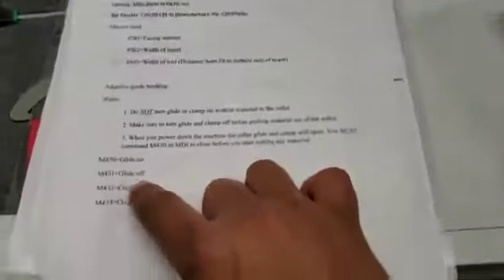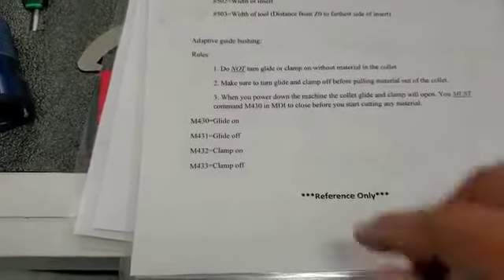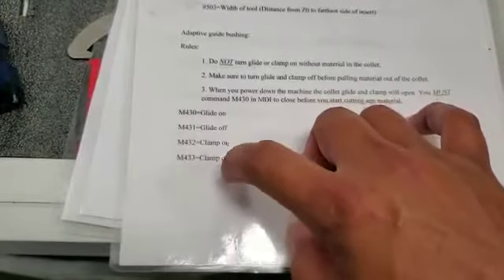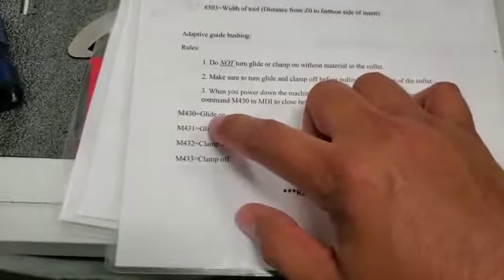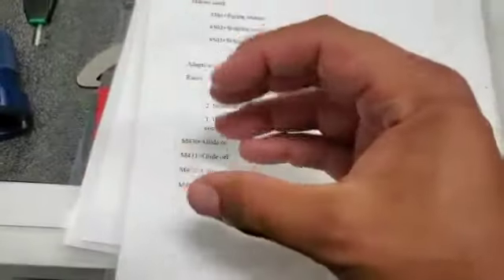Here are the four M-codes for this system. It is both a glide and a clamp system. Glide on is M430. Glide off is M431. Clamp on is M432. Clamp off is M433. Glide means the material is going to glide in and out of that collet. Clamp means it's going to actually clamp down on the material so you cannot jog the material back and forth. Those are the two operations this guide bushing will do.